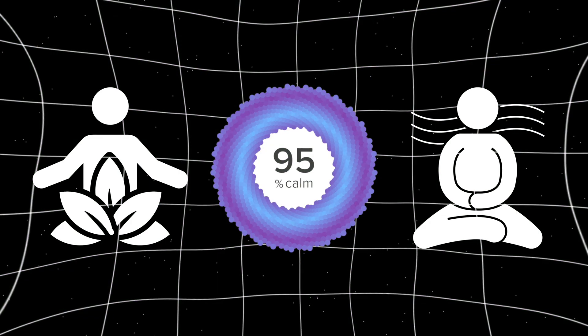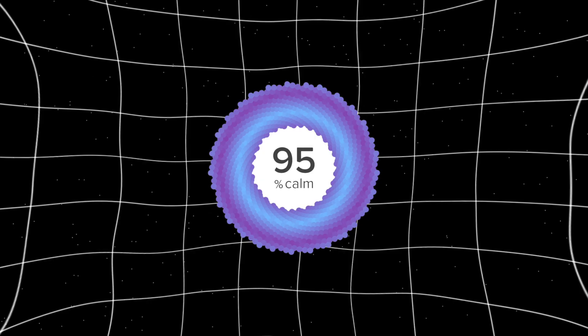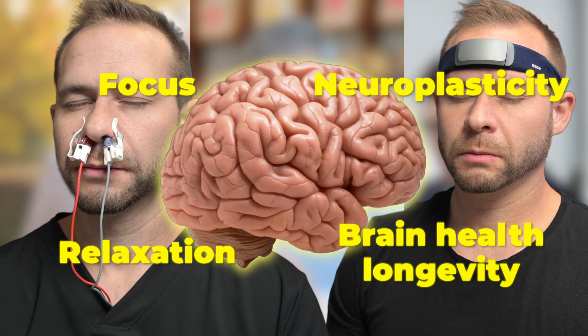People don't know what different mental techniques you can use to affect the scores at the end, what the scores mean, and how the scores actually reflect real-world improvements in your brain from the brain training in the areas of focus, relaxation, neuroplasticity, or brain health longevity.